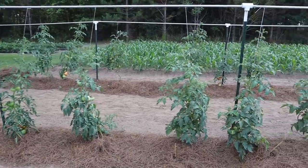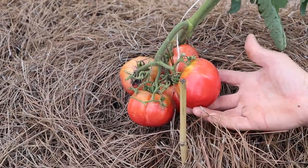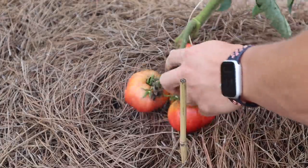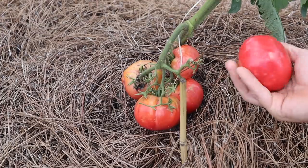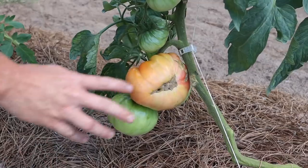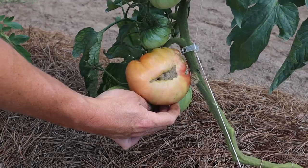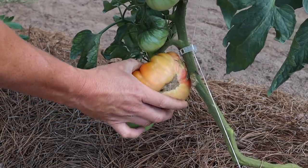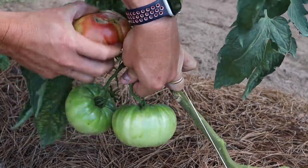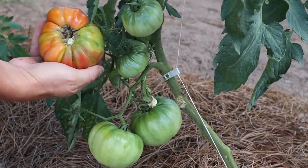For right now we're going to enjoy what we've got and push them hard with some Agar Thrive fruit and flower. Here are some pretty German Johnson maters that are ready — not very big, but the perfect ripeness. Then we've got this rose variety and I don't really know what the final color is supposed to be, but the skins are starting to feel kind of soft, so I'm going to go ahead and grab this one and let it sit on the counter to see what color it ripens to.